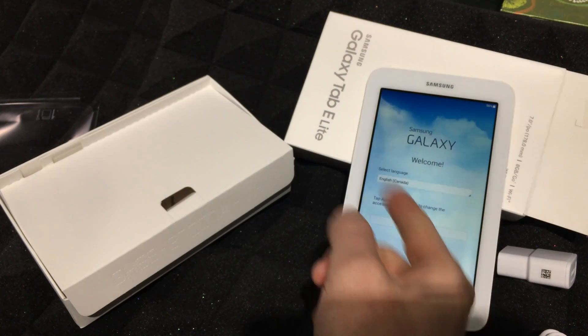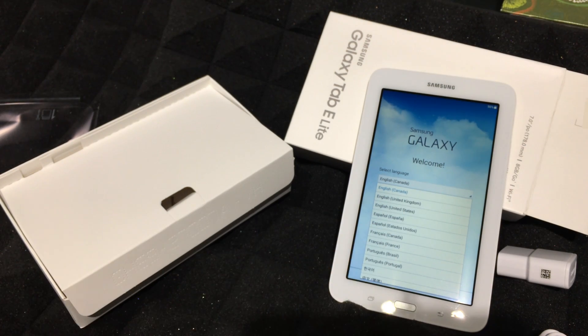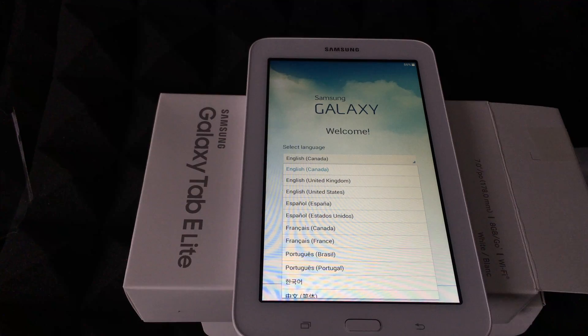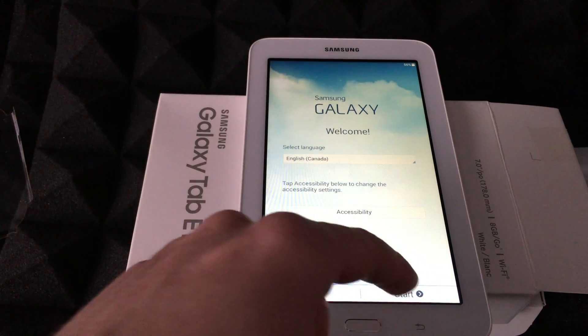Tap right here and you can select your country. I'm going to zoom in so you can see a little better. From here, just choose your country, then go to Start.